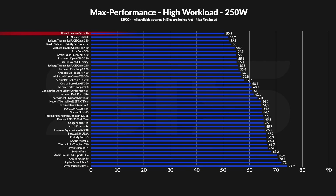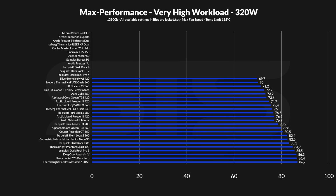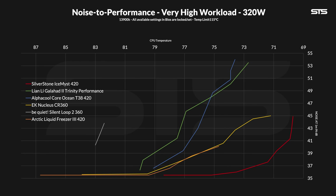At 250 watts, the Ice Mist started to show its worth. At 50.5 degrees C above ambient, it managed to take our first spot, outperforming the previously best EK Nucleus by a degree and a half. The corresponding noise-to-performance graph looks even more brutal — we are at a point where not even the Nucleus stands a chance. And at 320 watts, we got the same result but with a small twist: at 69.7 degrees C above ambient, the Ice Mist landed in first spot but now it's closer to second, which might mean we are approaching a cold plate limit.